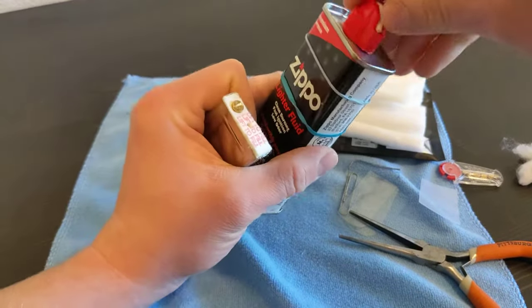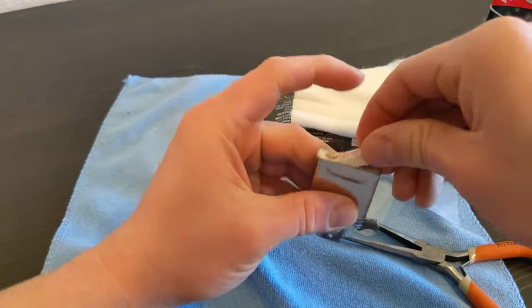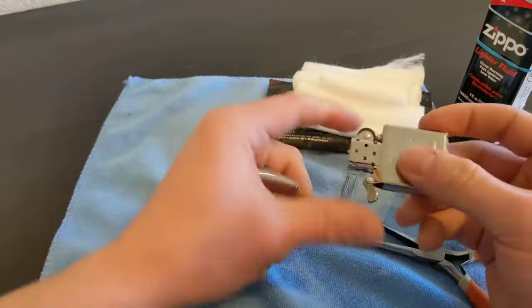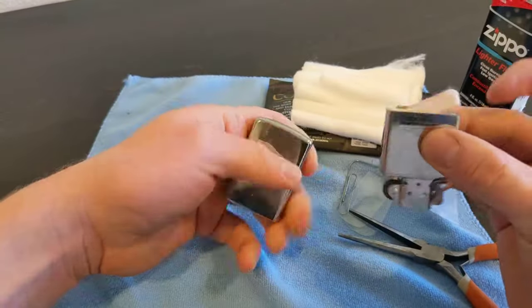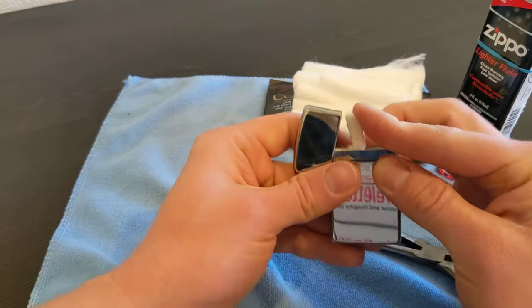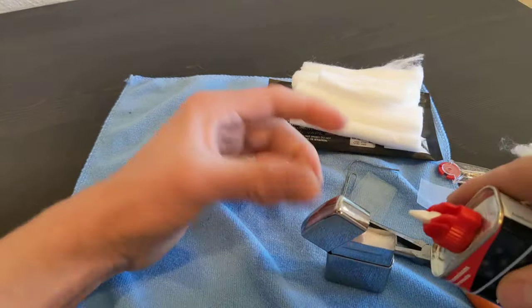Now we're gonna fill her up. Lift that up - what some people do is flip down the cam arm, put it into your case, and use the lid to hold it up so you can do it one-handed.